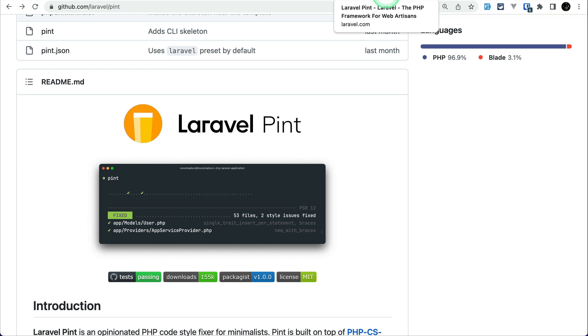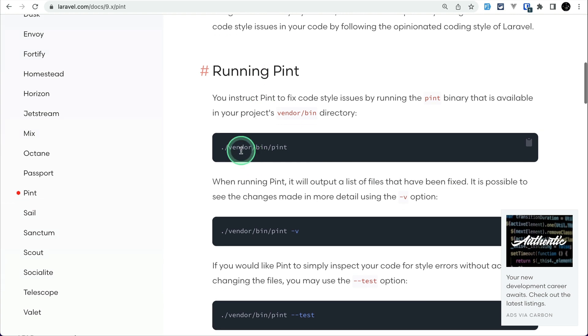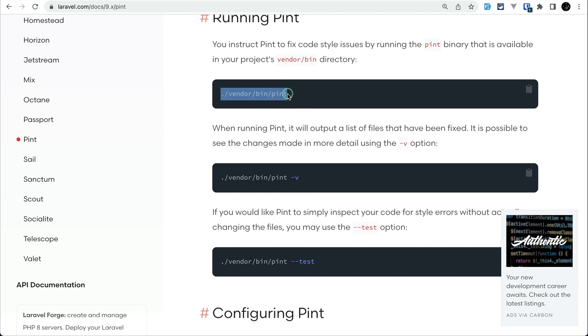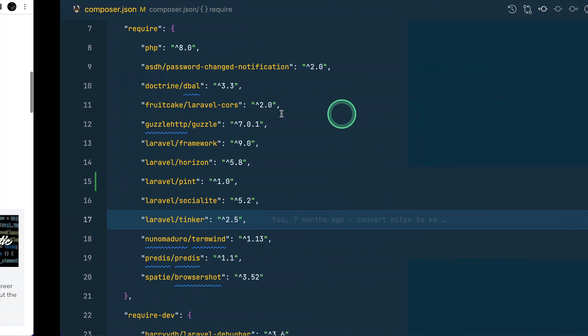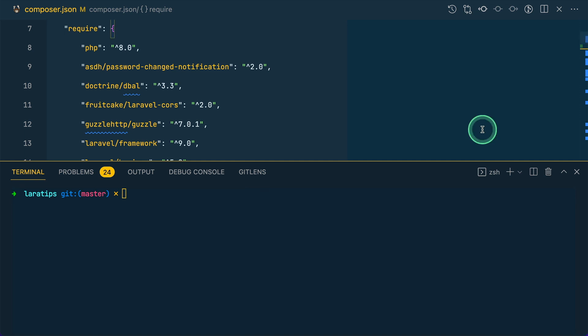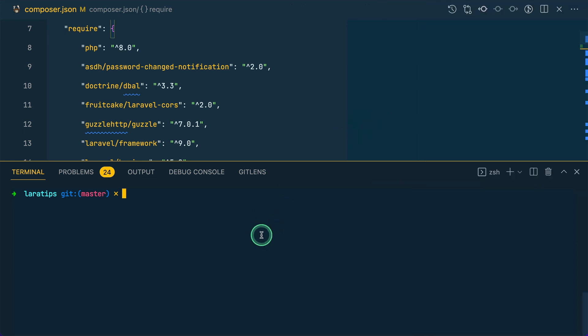In the Laravel documentation you can see how to run Pint. It's very easy — just run vendor/bin/pint and it will automatically run the formatting for us. Currently in source control, only the composer.json and log files are modified; no other files have been changed. But if we run this command, it's similar to running PHPUnit.